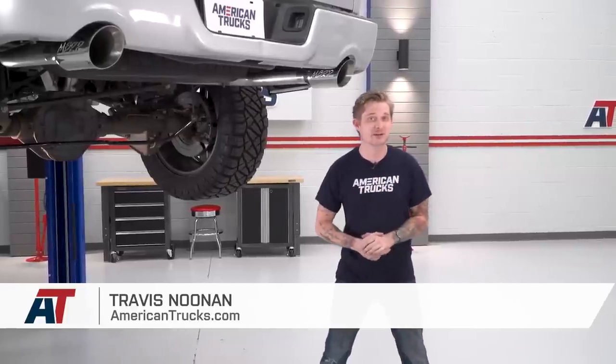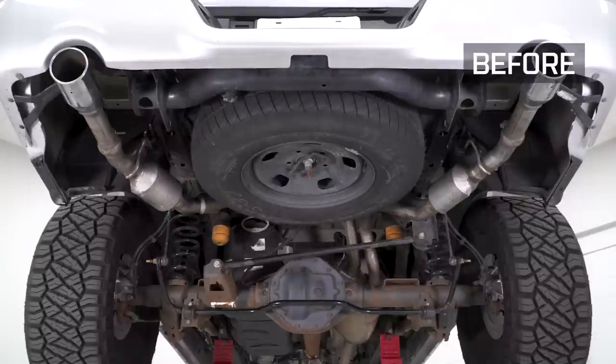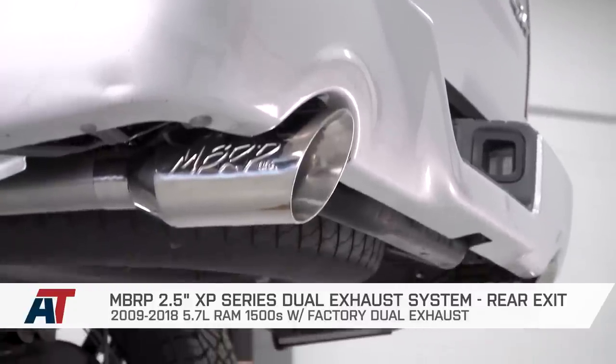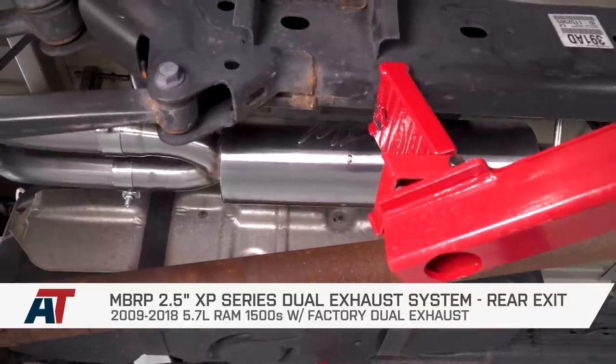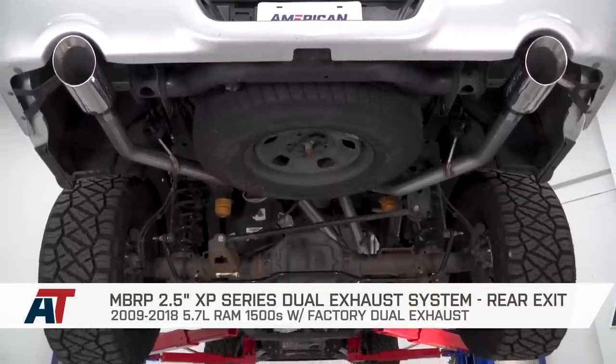If you own a 2009-2018 Hemi-equipped RAM 1500 with the factory dual exhaust and you want to upgrade that dual exhaust system to something that's nice and deep and throaty, but you still want to stick with stainless steel and you want to do it as affordably as possible, then you should be checking out the MBRP 2.5-inch XP Series Dual Exhaust System with the split rear exit configuration.